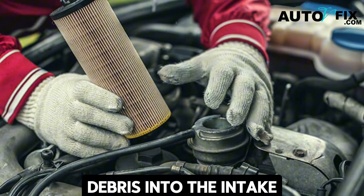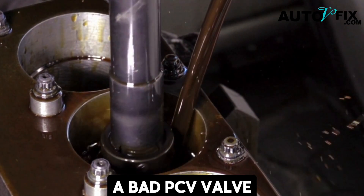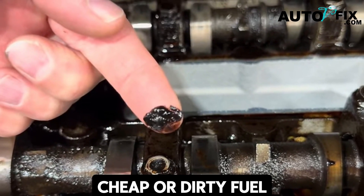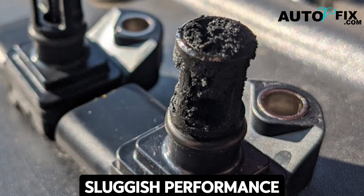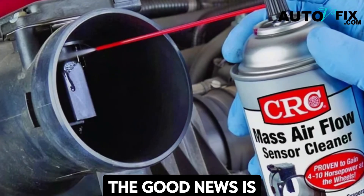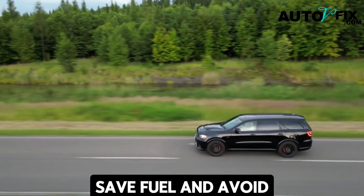Tips to keep your MAP sensor clean: change your air filter regularly — a clogged or dirty air filter allows more debris into the intake, dirtying the sensor faster. Check for oil leaks in the intake — excessive oil vapor from a bad PCV valve can foul the sensor quickly. Use high-quality fuel, as cheap or dirty fuel creates more carbon buildup. Don't ignore symptoms — the sooner you address poor fuel economy or sluggish performance, the easier it is to fix. A dirty MAP sensor might seem like a small issue, but it has a big impact on your car's performance and efficiency. With just a can of cleaner and a few minutes, you can restore smooth performance and avoid costly repairs.